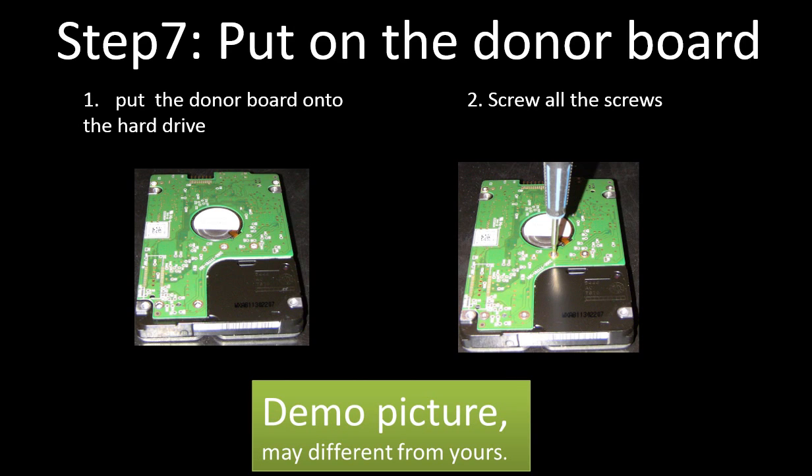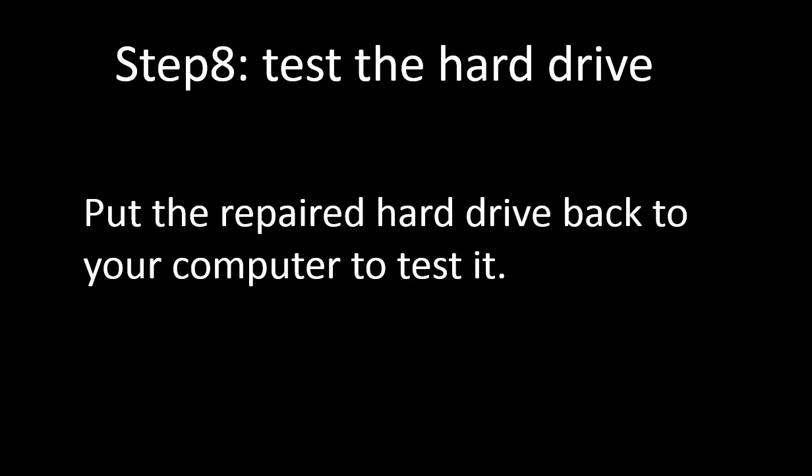Step 7: Put the donor board onto the hard drive. After receiving the donor board, put it onto the hard drive, then screw all the screws back to secure the PCB board to the hard drive — please do it nice and gentle. Step 8: Test the hard drive. Put the repaired hard drive back into your computer to test it. If it works, congratulations — you fixed the hard drive. If the hard drive doesn't work, that means the hard drive has a problem beyond the PCB board.